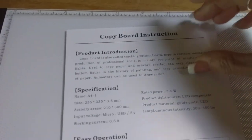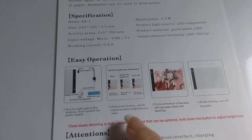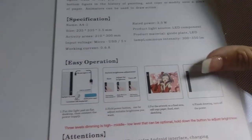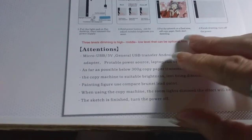This is the copy board instructions — basically you plug it into a USB, hold the power button, and then you trace. Then you remove your tracing, or your diamond painting if you're using a diamond painting, which is exactly what I'm doing.